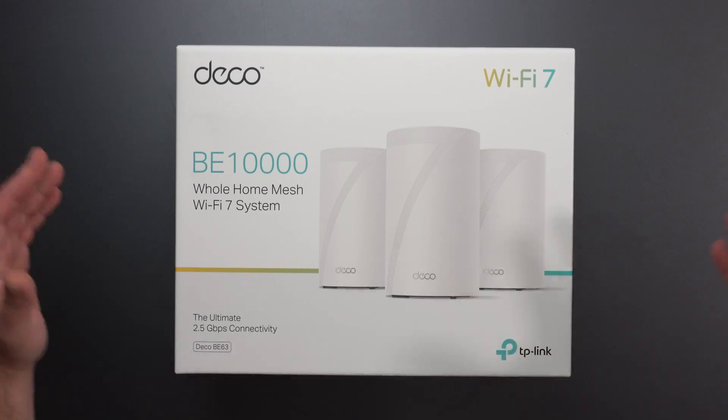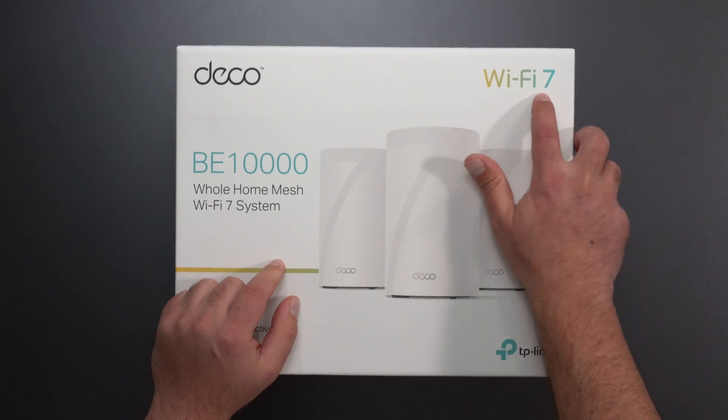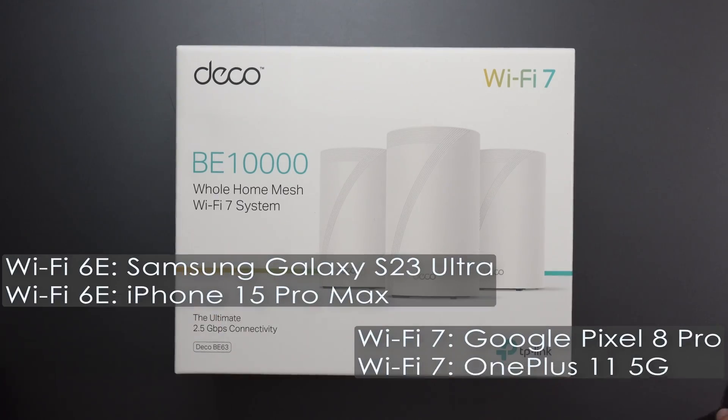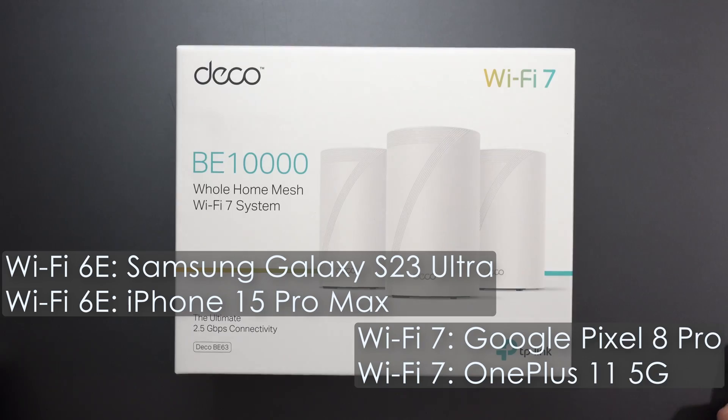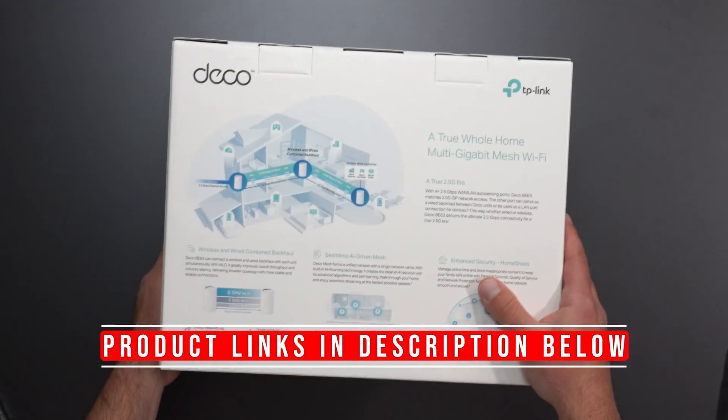Hey, what's up guys? I'm going to unbox and review this new Deco BE63. It's another Wi-Fi 7 mesh system from TP-Link. I'm going to do my full-on speed test ratios using my following Wi-Fi devices, and let's take a quick look at the back before we unbox this thing.